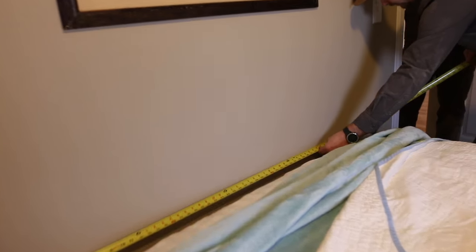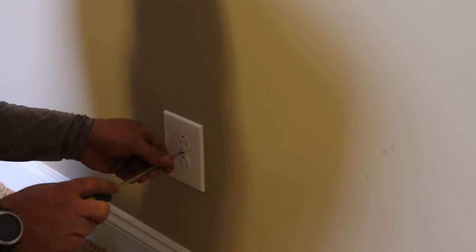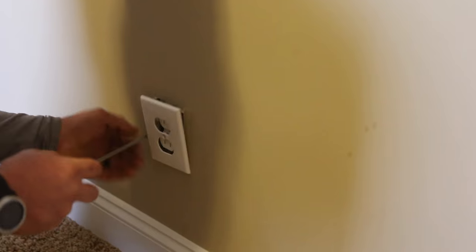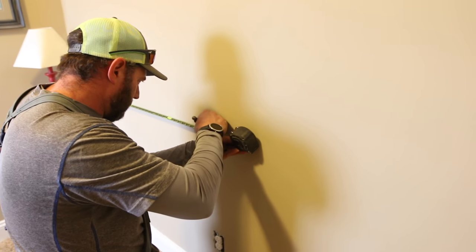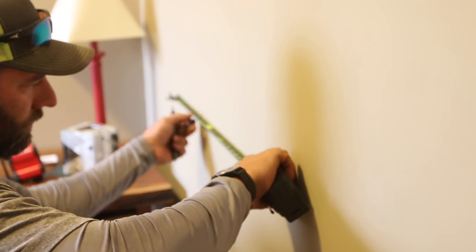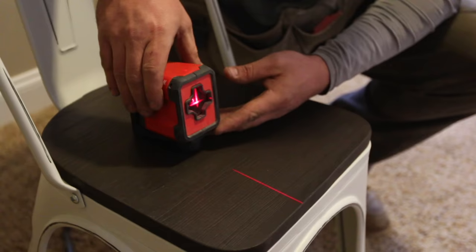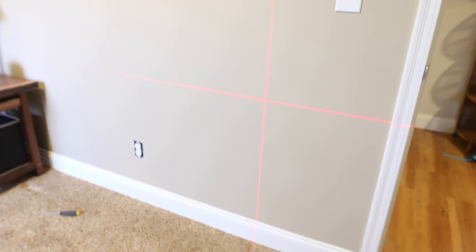While you see me measuring, finding level and plumb lines, and getting it all sketched out, let me start off with some basic background of why we went with this particular kind of headboard that is attached to the wall rather than being attached to the bed. In a room that is a little smaller you end up saving a good bit of space since this barely sticks off the wall at all. Secondly, by attaching this to the wall you don't have any issues with the headboard moving around or wobbling.